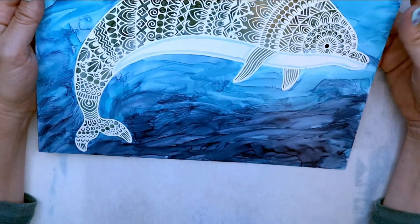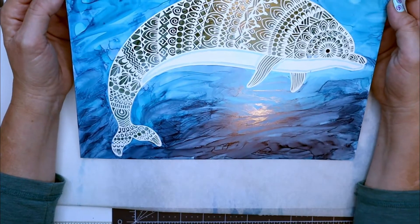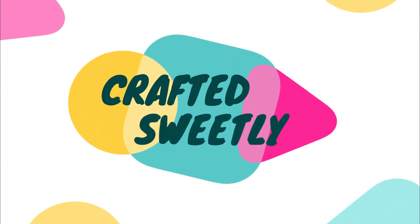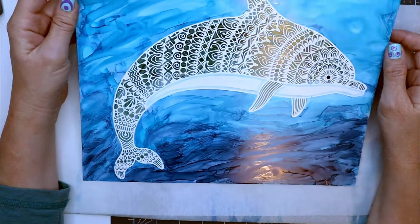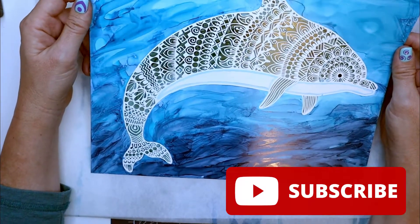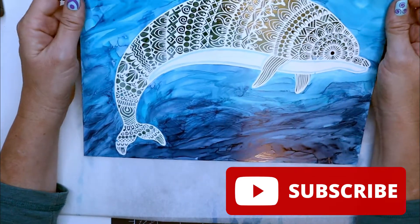Hi, this is Diana. Welcome to my channel, Crafted Sweetly. If you haven't subscribed yet or if you're new to my channel, please make sure you click on that subscribe button. And if you want to see how I created this project, hang out with me and I'll show you all the various steps.